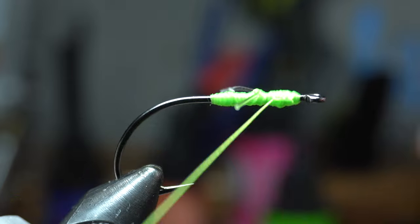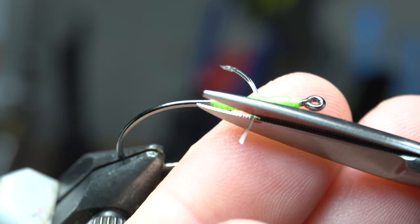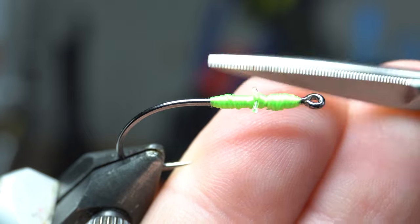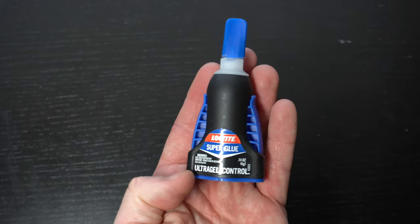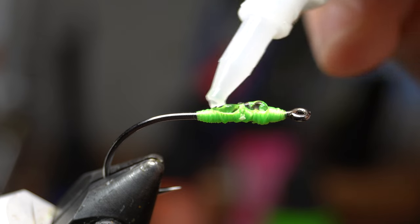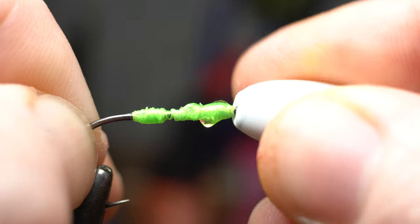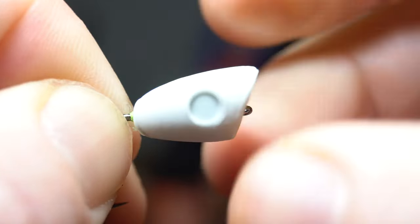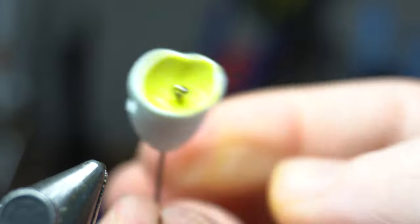Then whip finish. Also cut the mono short. Basically we're just making a flat spot so the foam popper head will not spin when we glue it on. Now we need some gel type super glue like this Loctite. Squeeze a liberal amount on the thread wraps all over.